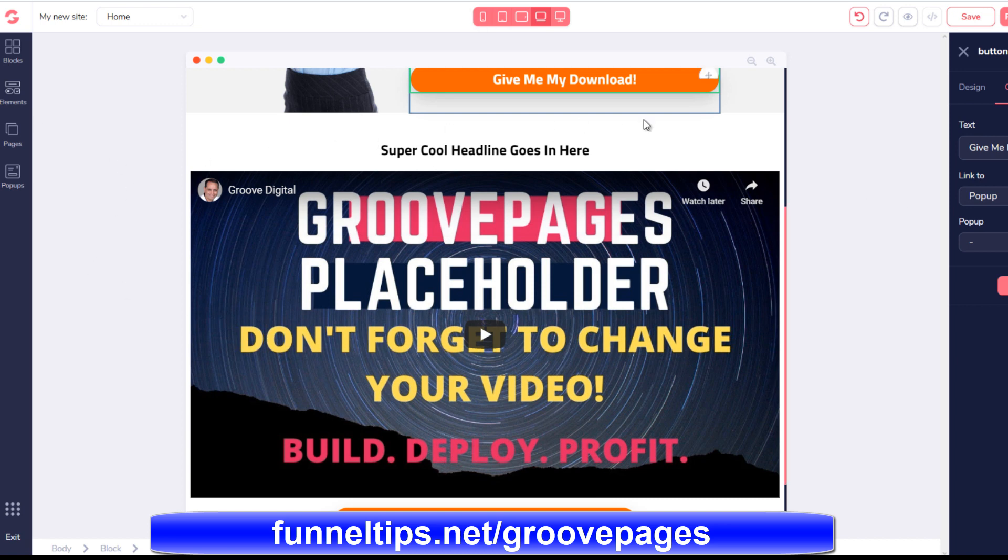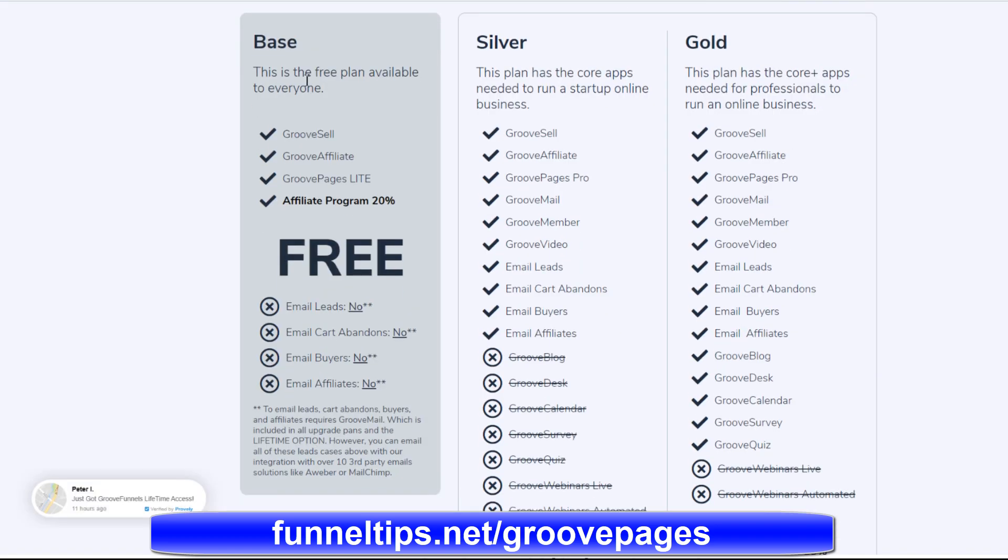This is really cutting edge software, which is developed by Mike Filsaime. Mike Filsaime is a respected online marketing guru who's been in the industry for 10 to 15 years, and his background is marketing. He's been behind many of the big products like Kartra and ClickFunnels. Now he's launched this product under his own brand — previously partnered with some of the products, but now this is his product.